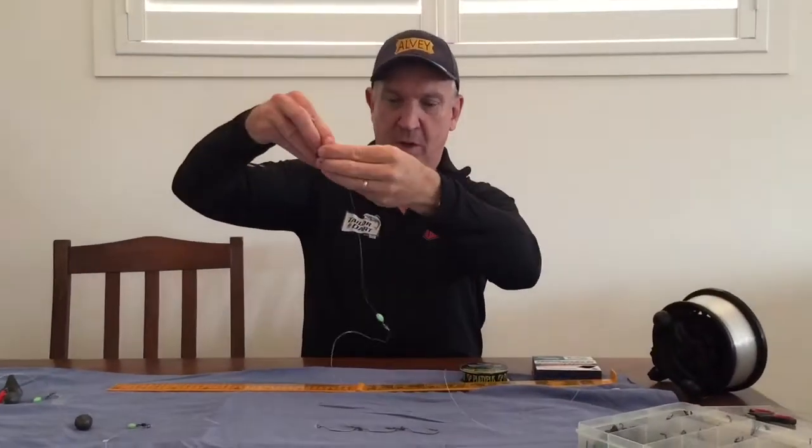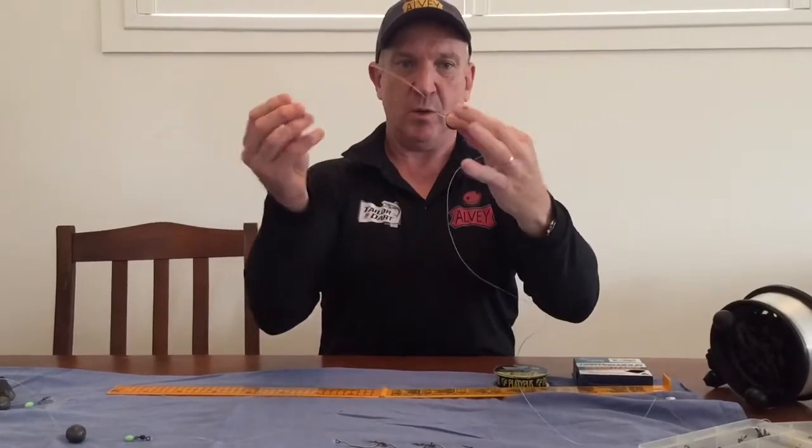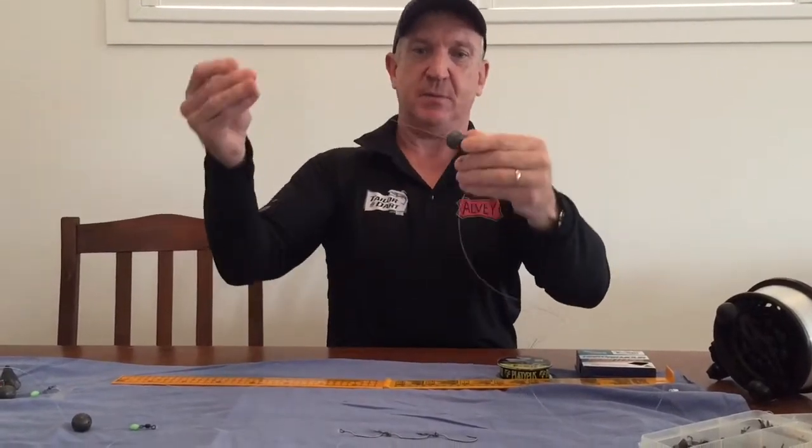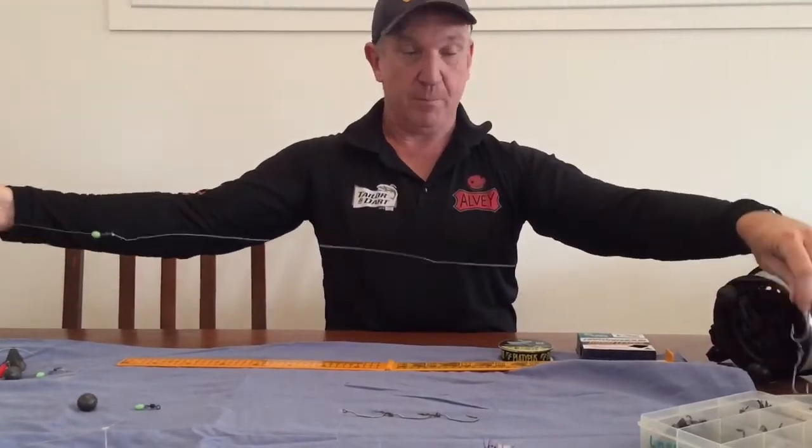Because it's an Alvey, I'm running the trace with two swivels, with the sinker between the two swivels. That's an excellent rig for big tala at night.